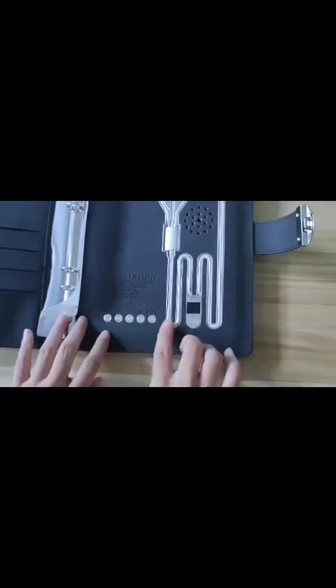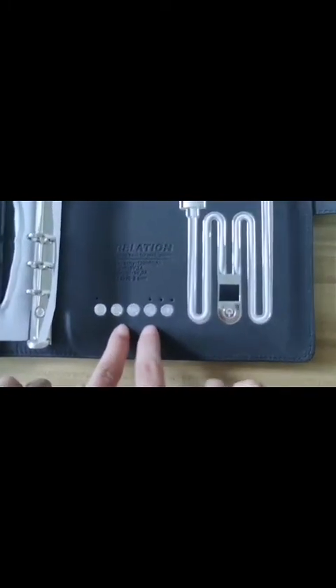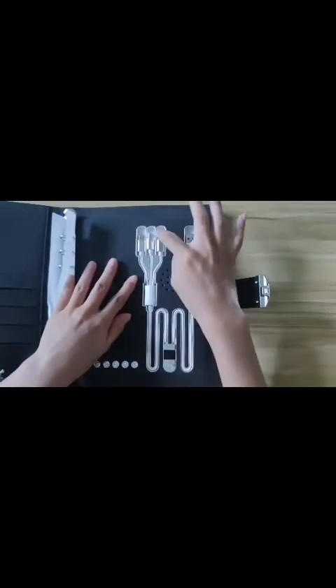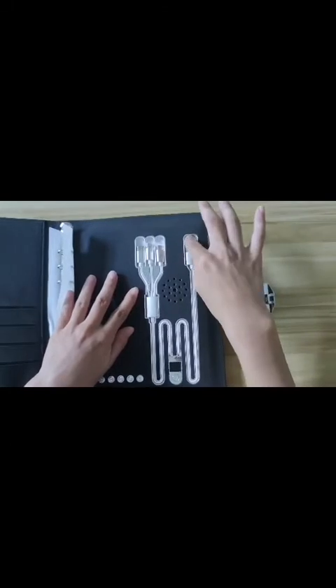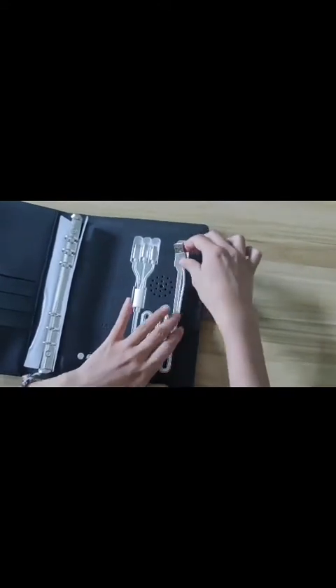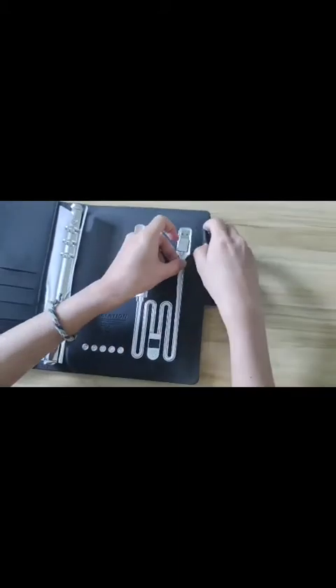The power bank notebook also has a recording function and Bluetooth. You can see there are four ports right here. This is the USB port. When the power bank notebook is out of juice, you can use the USB port to charge the notebook.